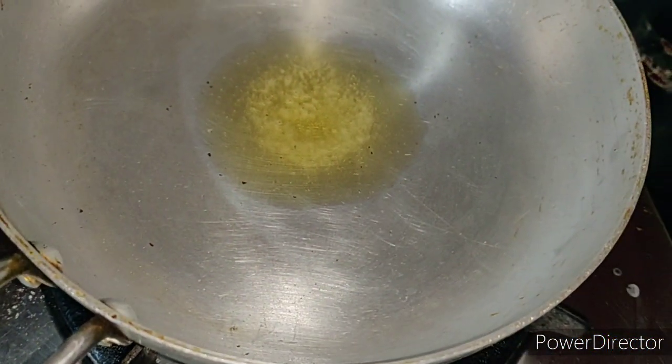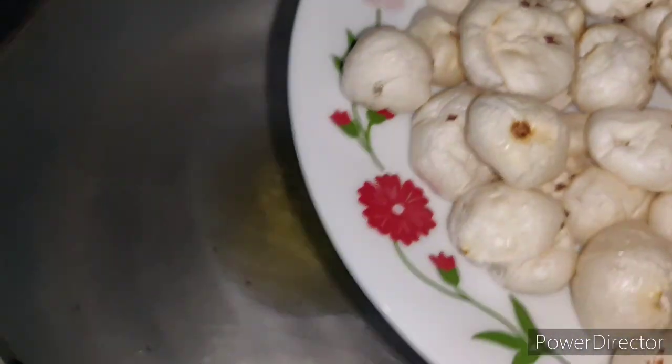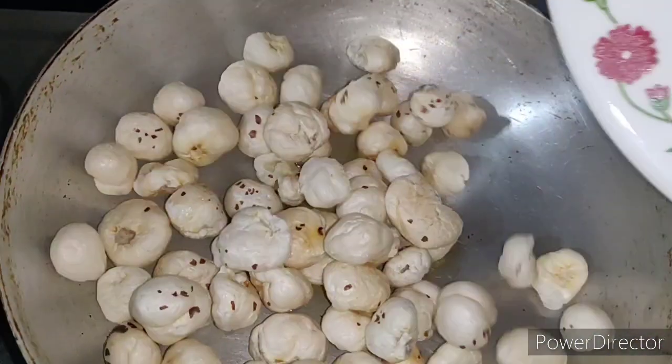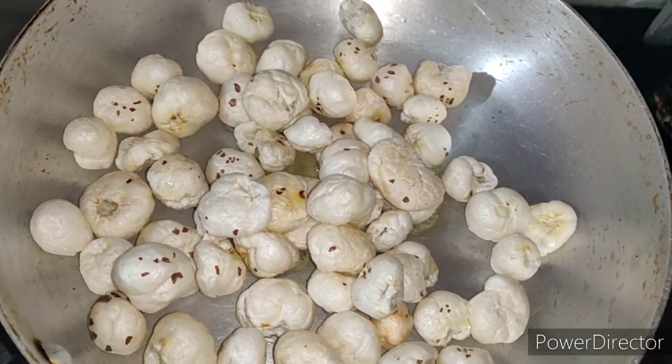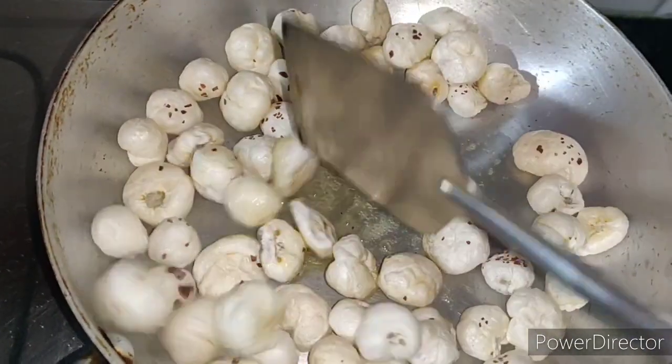How are you going to prepare a meal? On the first day, I'll prepare the meal and show you how to prepare the ingredients for the evening. I will show you how to prepare the food for the evening snack and how to start the first three to four days.